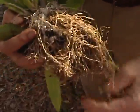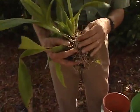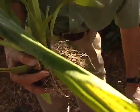What I like to do is maybe take off some of the problem roots. Look at all that mold there — that is not good for the orchid. So I would clean that up, and then just to make it fairly short...